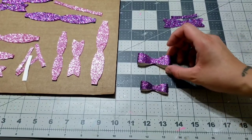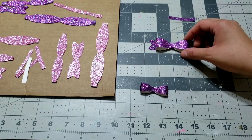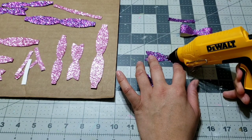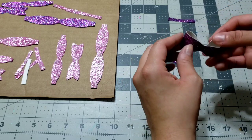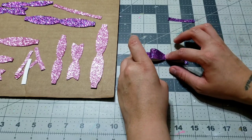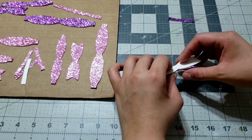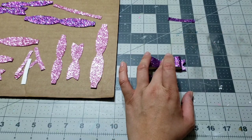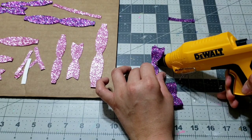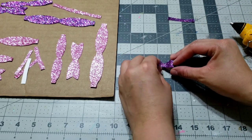The next step is to add everything together. I'm gonna glue it all together, starting with the bigger piece first — add some glue in the middle, then apply the bigger bow and glue it down. Go ahead and press in the middle so everything stays nice. Hold it for a couple of seconds until it's pressed and the glue dries a little bit, then add the smaller bow on top and press it together.